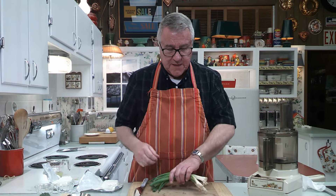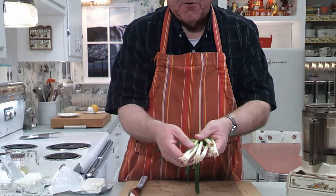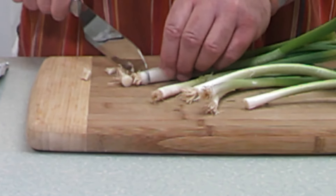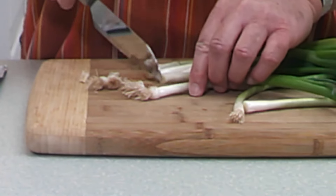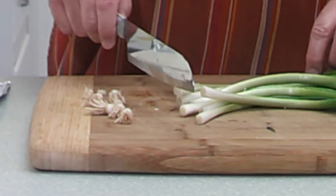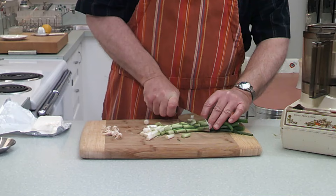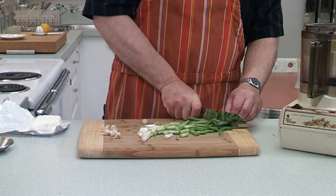What I'm going to do is — I've trimmed the ends. You can see they have the root end on them; it almost looks like a little paintbrush. We're going to take those off — just trim them off and put them aside in the garbage, or compost. Then I'm going to rough chop the rest of these green onions because we're using the food processor.